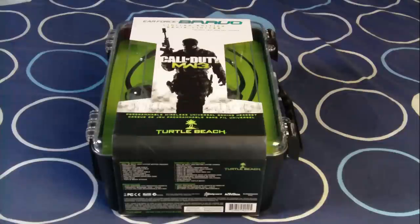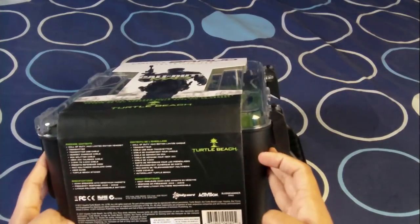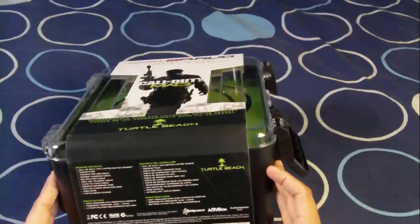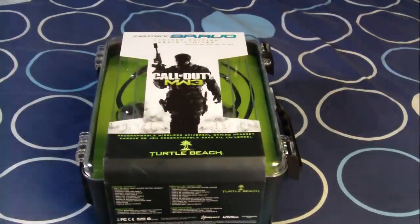There's also an MW3 multimedia download card, a user guide, and a Turtle Beach sticker. The specs listed include 50mm speakers with Neodymium magnets — I don't know what that means — a frequency response of 20Hz to 20kHz, and a lithium polymer rechargeable battery. That's all the specs you need to know about.